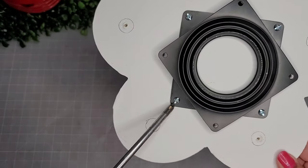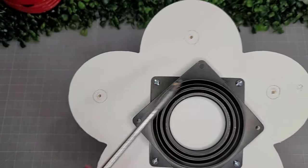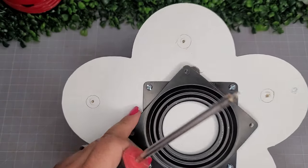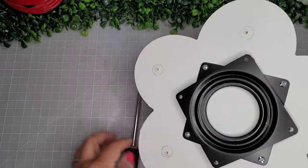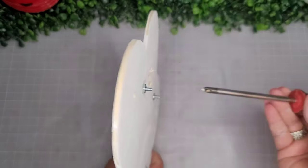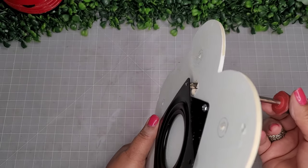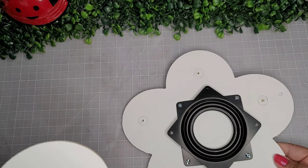I went ahead and installed the lazy susan hardware with those four pinholes and just some little screws, with nuts on the back. I also created little pinholes where the dowels will go because we're going to screw them in as well. That big half-inch hole is how we'll place our screwdriver through to screw in and secure the lazy susan to the wood piece.